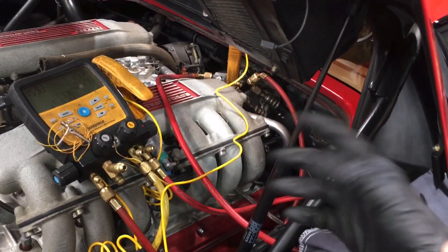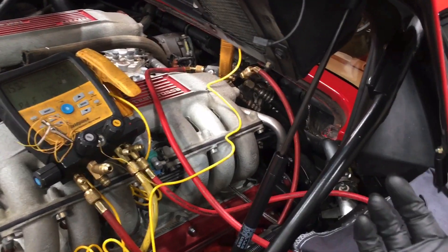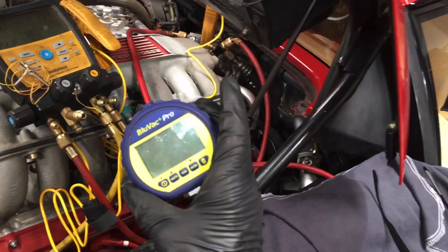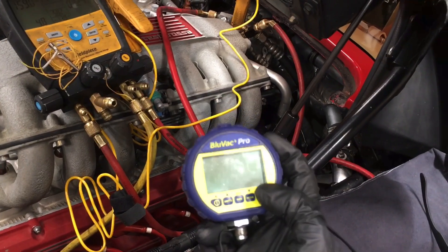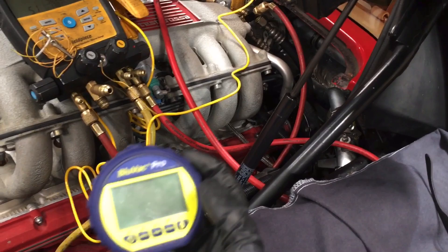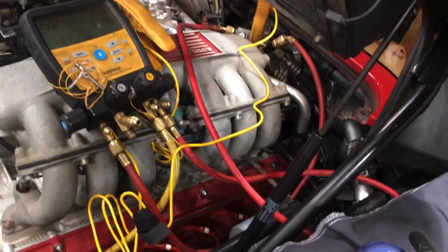I recovered the refrigerant out of the system and put it under a vacuum. I went to lunch, went to another job, and came back. It was only down to 1200 microns, so it isn't that great. Whether that was due to a small leak — it was actually very slowly creeping up in the microns, only in the single digits, really slow. You'd never measure that on an analog set of gauges.